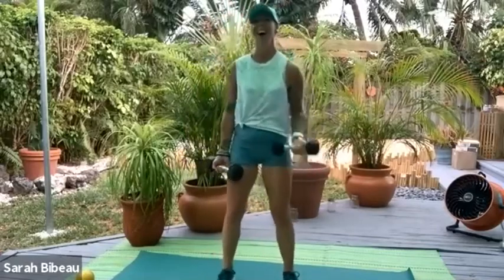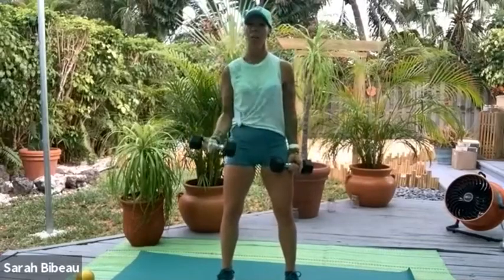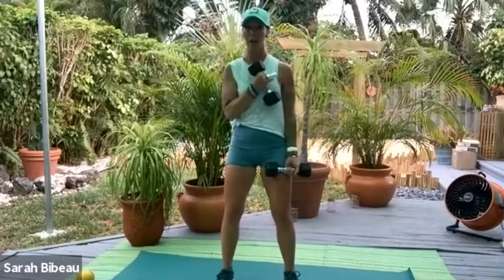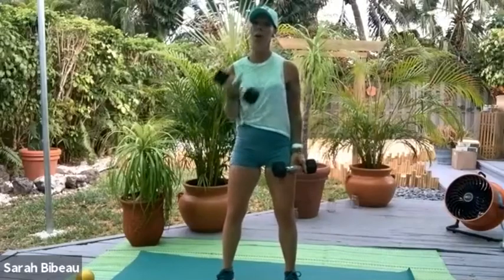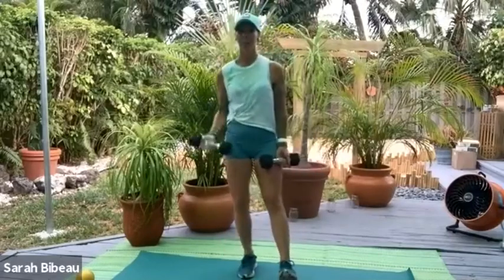Now let's switch to the left — just curl and open. Soften those knees again, get nice and low, press those heels into the mat. Curl and open. Exhale, inhale — just like in Pilates, we need to use our breath. Curl it up and center. Do you feel nice and stable? Nice and strong? Maybe nice and warm?